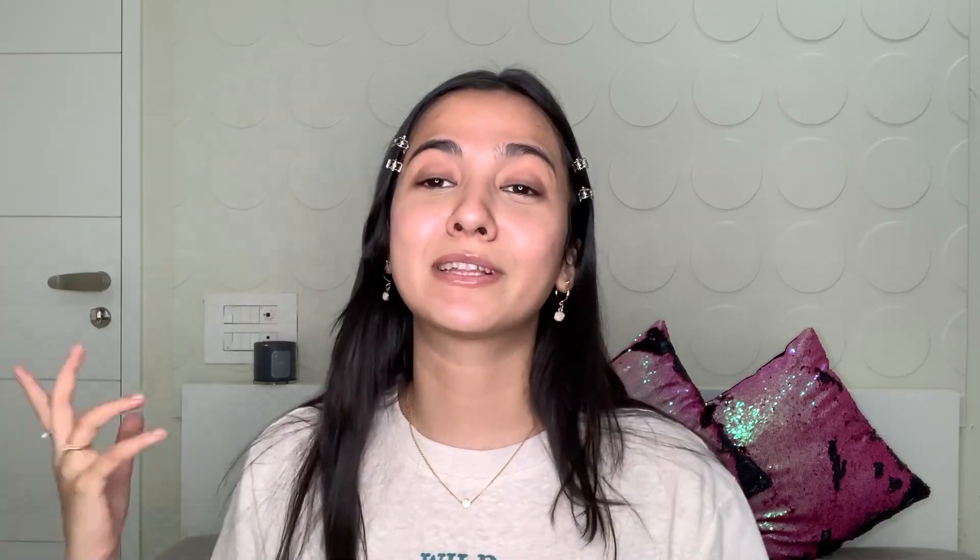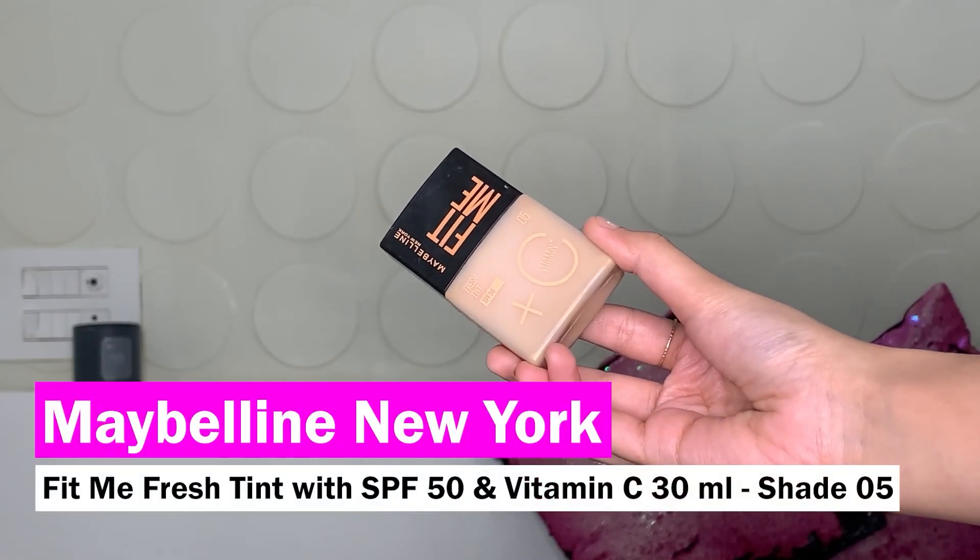For my base I'm using the Maybelline Fit Me Fresh Tint in shade 05. This is a staple product in my vanity for the summers because it has vitamin C and SPF 15. I just like to sweep it across my skin and then take my foundation brush and blend it up. Then I go in with my beauty sponge to take away any excess product and make sure there are no brush strokes.